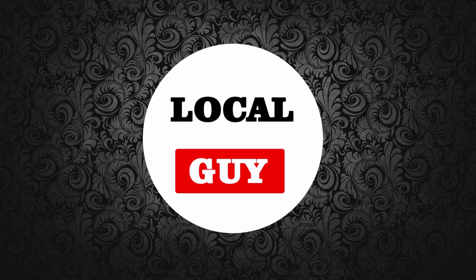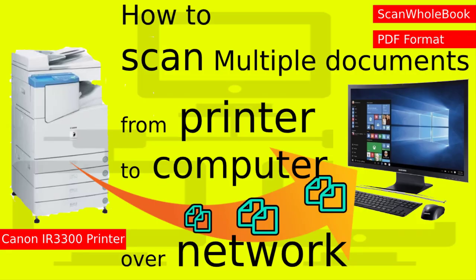Hello and welcome to my channel localguy. I have a Canon imageRUNNER printer, the IR3300. In the previous video I showed you how to connect the Canon IR3300 printer to a WiFi router so any computer on the network can print. Today I am going to show you how to scan a document from the Canon IR3300 printer and save it directly on a computer in PDF format over the network.